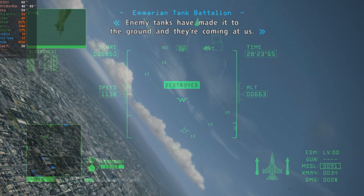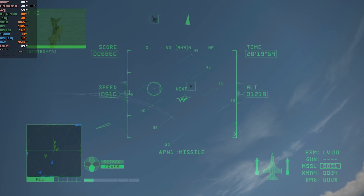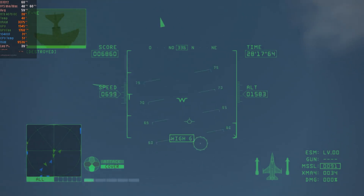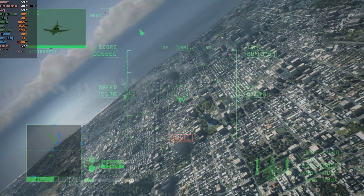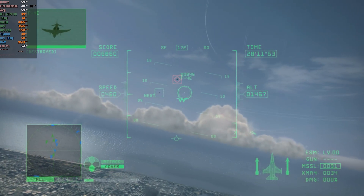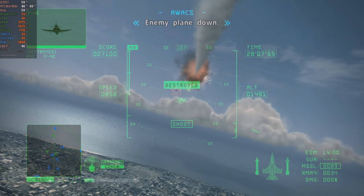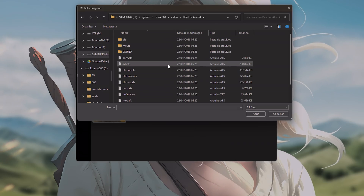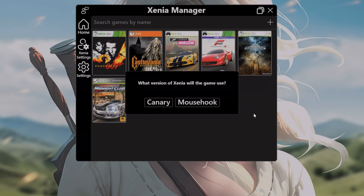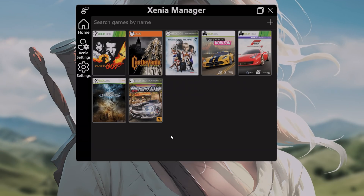Xenia Manager supports game formats such as SDFS, XCX, ISO, and God. The most common formats online are ISO and XCX, and I strongly recommend using XCX. It saves a lot of disk space and doesn't use compression, discarding only the dummy files that fill up the DVD's size. To add your games, click the plus icon in the top corner and select the game file. If the game is in XCX format, you'll need to point to the default.exe file, usually located in the game's root directory.